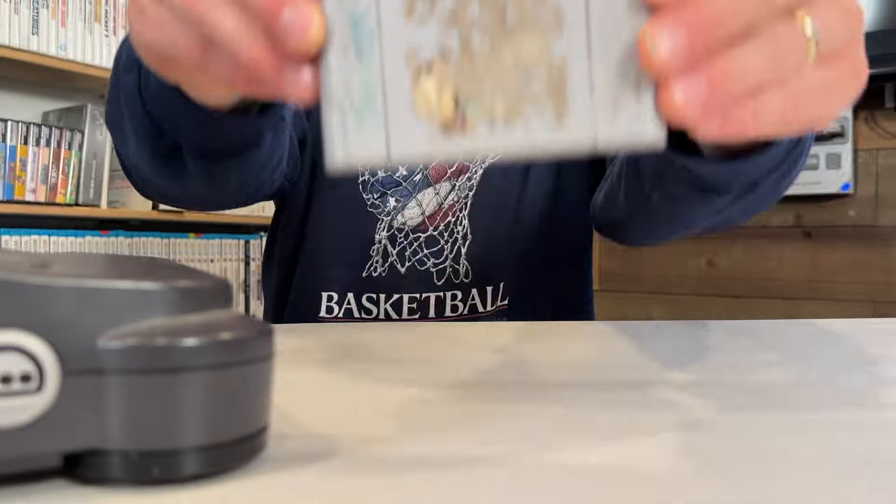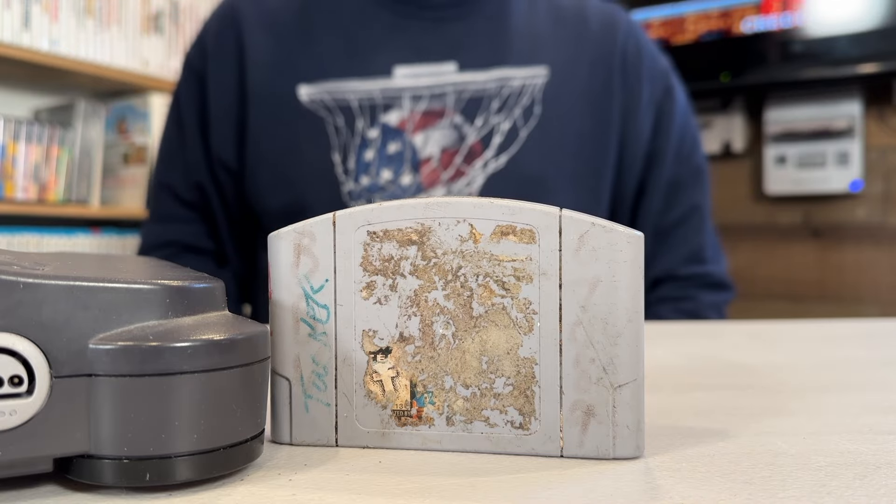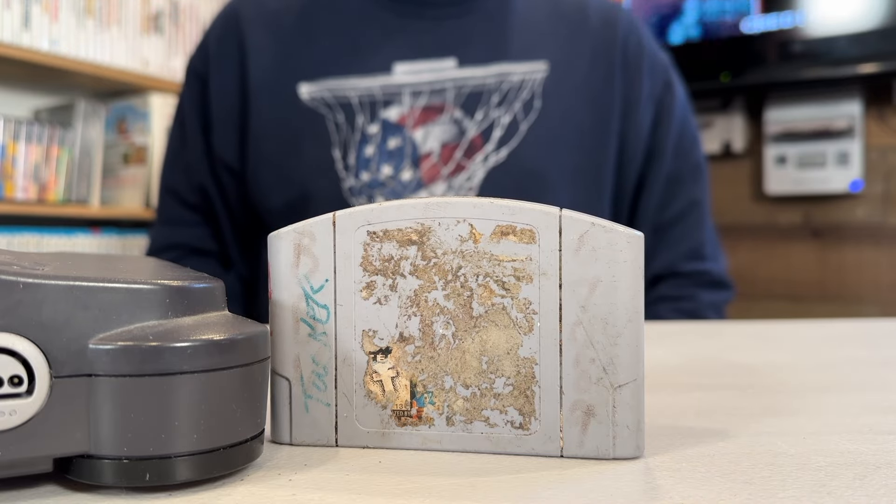Welcome back to the game room. Today we are taking a look at the most disgusting game I have ever seen for the Nintendo 64. This one was actually a pickup from Facebook Marketplace. I was asking 20 and getting a lot of really unsavory comments about the state of the cart and how much he was asking, but I wasn't afraid to offer him 15 bucks and he was glad to sell it just to get it out of his way.